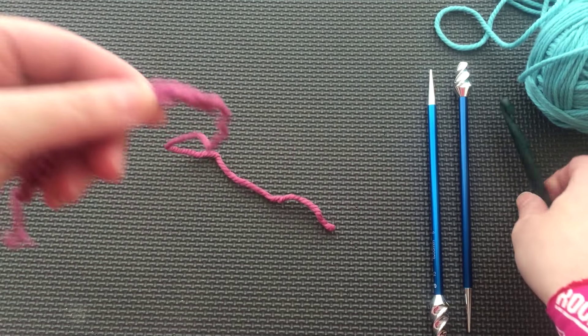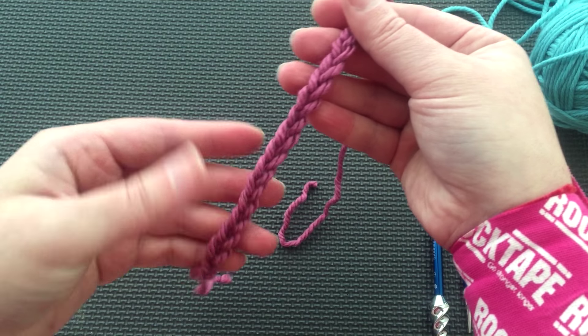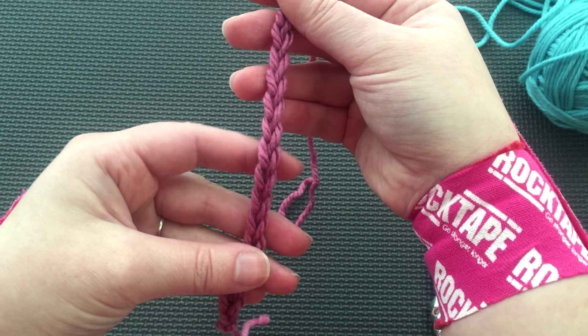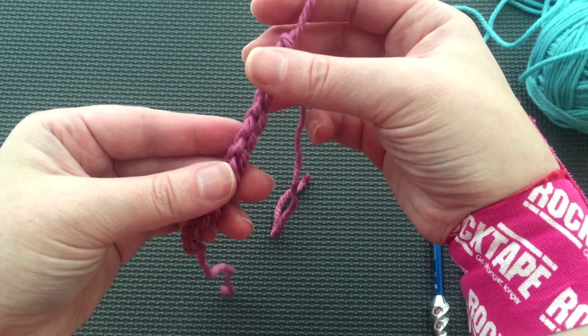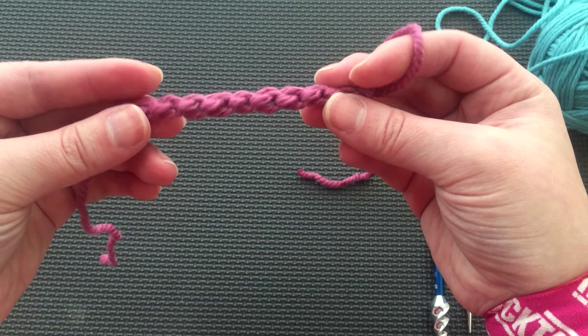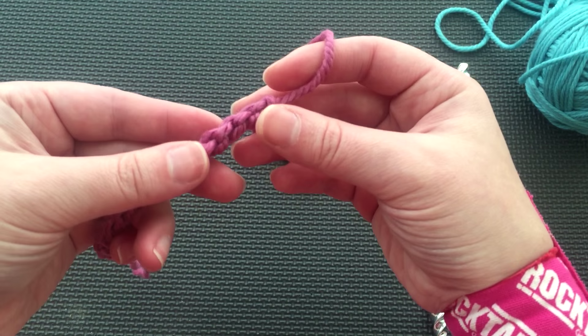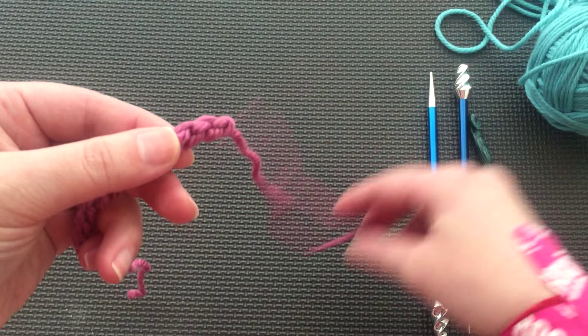Now let's look at the chain. The front looks like a column of smooth knit stitches, or a bunch of V's in a line. The back is very different and has bumps, one for each chain stitch. We want to use these bumps to pick up and knit our stitches for our cast on. If we use the front of the chain, this method will not work.